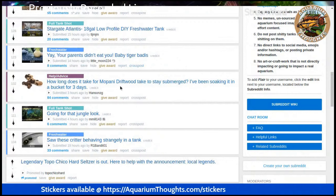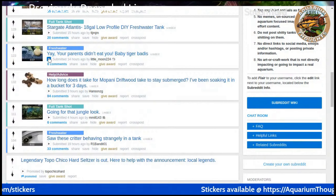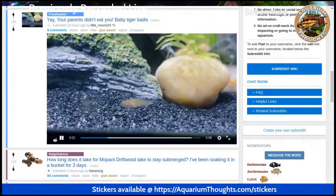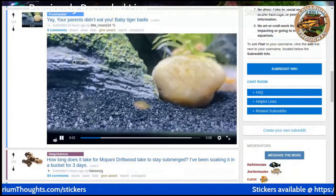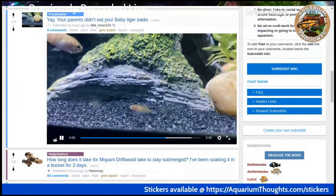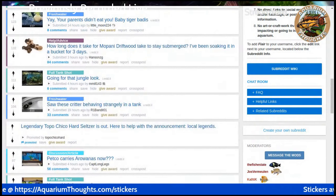I'm going to do one more because this one is by LittleMoon224. They're saying 'yay, your parents didn't eat you — baby tiger barb.' I'm guessing they didn't eat it yet. It's always nice to see those little fry sometimes and like, wait, you're still in the tank. I do think I was right — golden mountain minnows, albino ones. So anyway, good night everyone and hope you have a great day. I'll probably hopefully see you shortly again at some point in time.